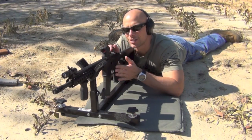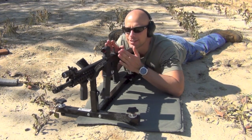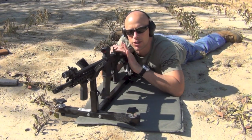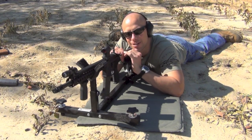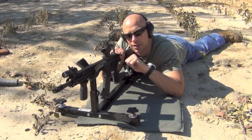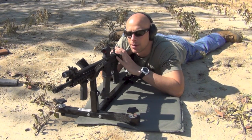Zeroing the front sight is just like any other classic AR front sight. The only difference is you have to loosen the screw on the right side first, then make your adjustments just as you would on any other front sight. The front sight is not a standard front sight, but it does come with a front sight adjustment tool. Simple as can be — loosen the screw, make your elevation adjustments, tighten it back down, and you're back in business.